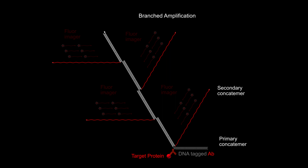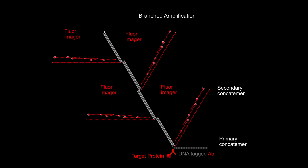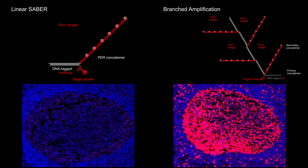Attached to DNA-tagged antibodies, these can incorporate a significantly higher number of fluorescent imagers and provide greater sensitivities, as shown in this example of a cell in which a protein is visualized with a linear pre-concatamer on the left and a branched concatamer on the right.